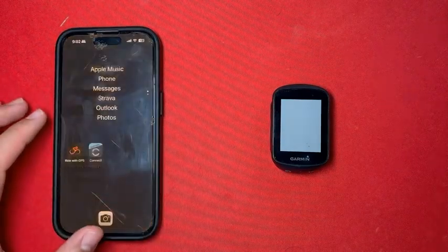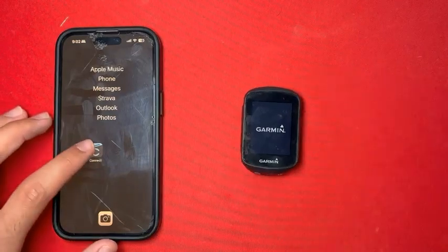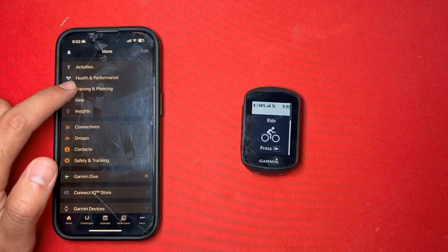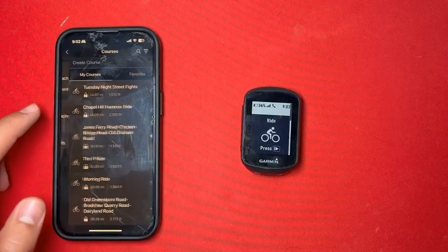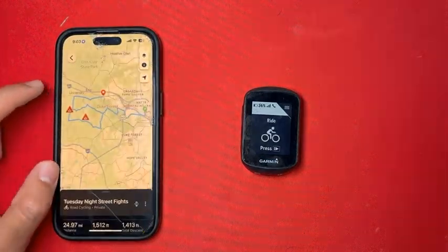Click Done. Now we can go ahead and turn on our Garmin, as well as open up our Garmin Connect app. Head over to More, Training and Planning, then Courses. We should see that the ride we just sent to our Garmin has been added to our Garmin Connect.